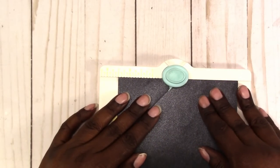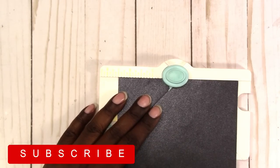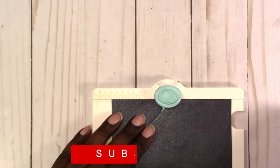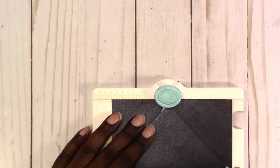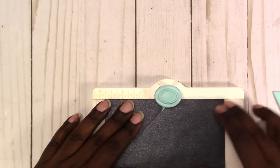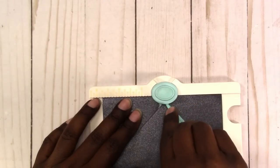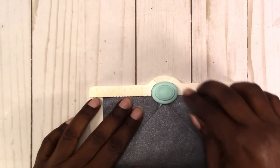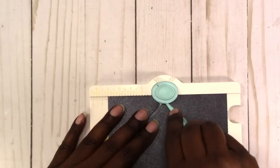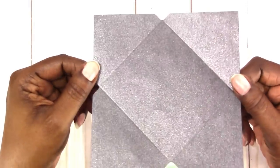Then we line the score mark up — probably need to get a little closer for this one. Score and punch. Turn around, line the score up with the little prong there. Score and punch. So this is the shape that we end up with.